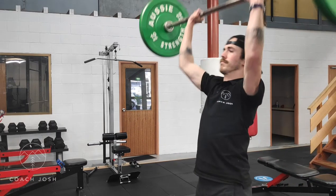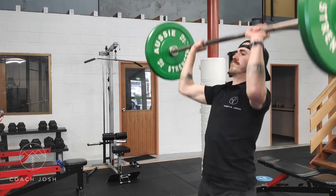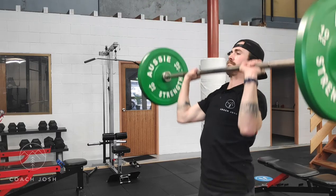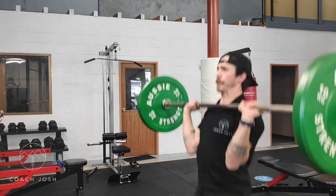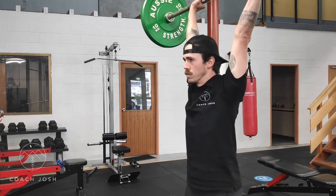Be sure to position your hands just outside shoulder width. How far outside is going to be determined by your personal anatomy and your personal comfort, but find a nice efficient place to place your hands that allows you to drive the weight in a straight line that is comfortable and safe on your shoulders.